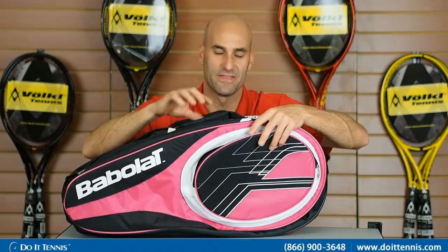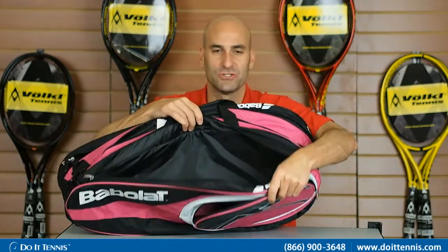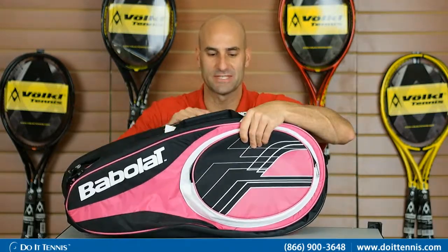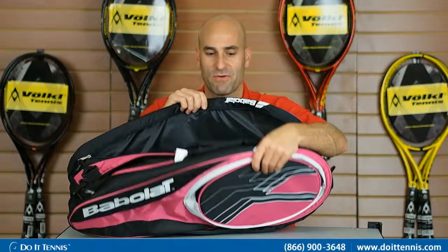We have one small compartment on the outside for your accessories, and then three main compartments. Each compartment holds up to four rackets, so you have one compartment on the right-hand side, one in the middle, and then a third one on the left-hand side — three main racket compartments in total.